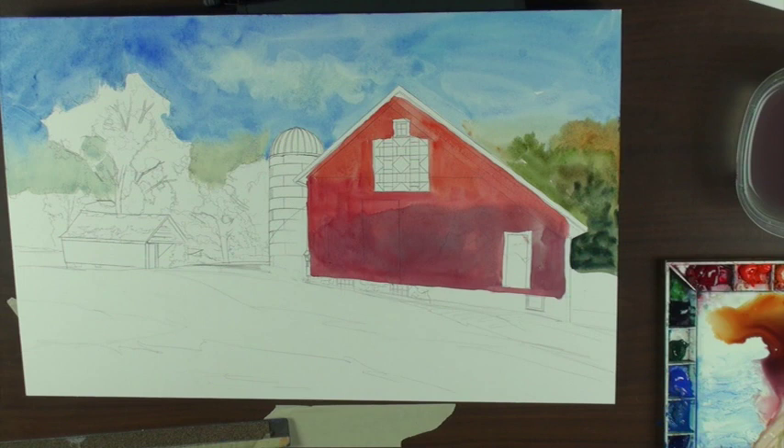I found another acrylic — they're from Australia, called Atelier Interactive. Nobody sells them here in town, so you have to get them on the internet or through Cheap Joe's. Regular acrylics dry from the outside in, but these dry from the inside out so you can reconstitute them — even when they're bone dry, there's a spray that opens them back up again. It has a slightly softer look than regular acrylics.